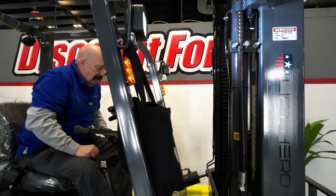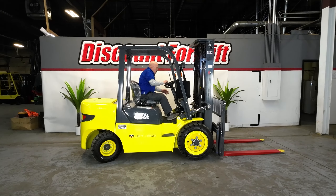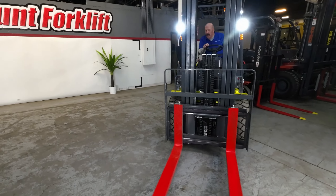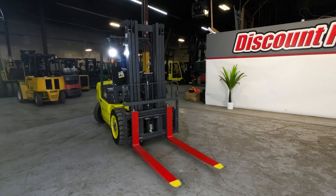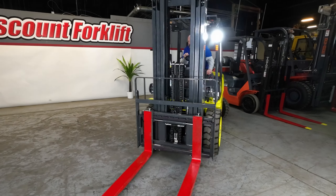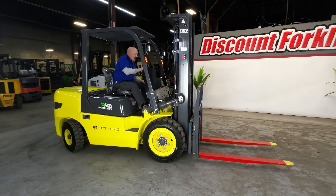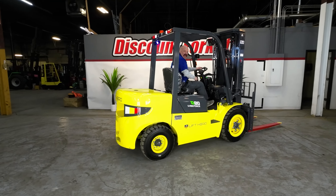Let me take this brake off and show you what she can do. You're going to love this forklift — it's so quiet, you can talk over it. You can hardly hear anything. It does not add any noise to your warehouse that you currently have. Obviously you're going to have some noise there, but this forklift won't add anything to it. It does have the backup beeper.